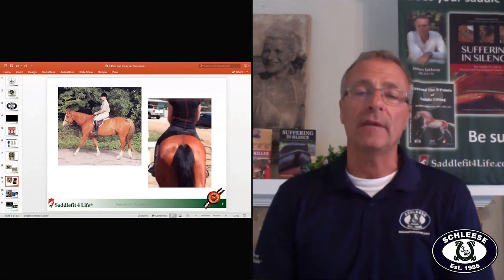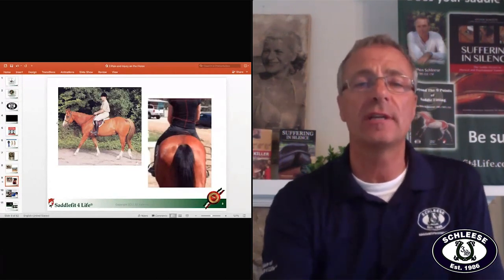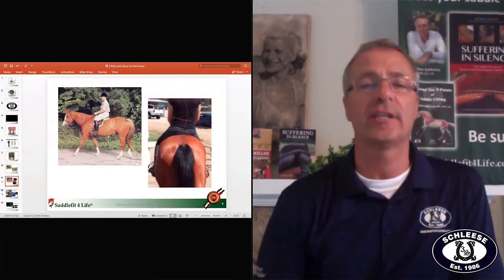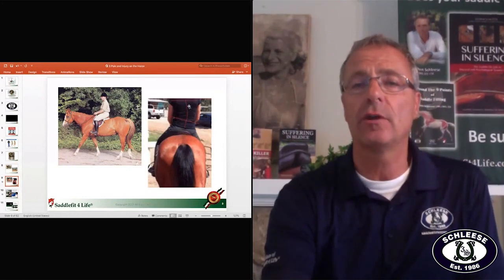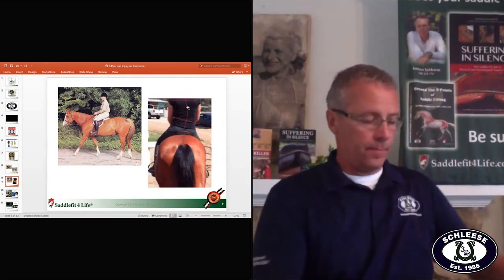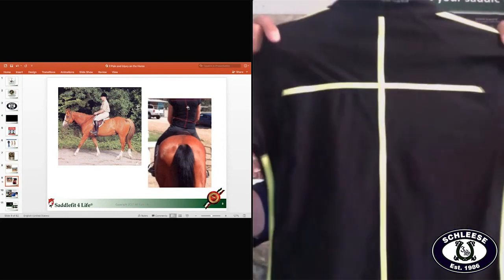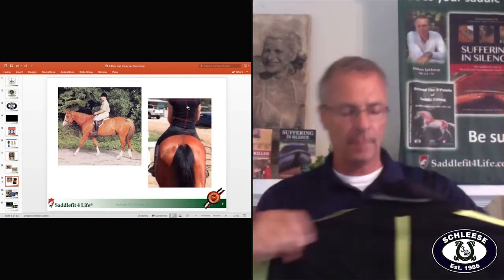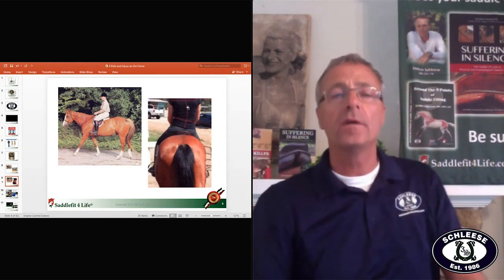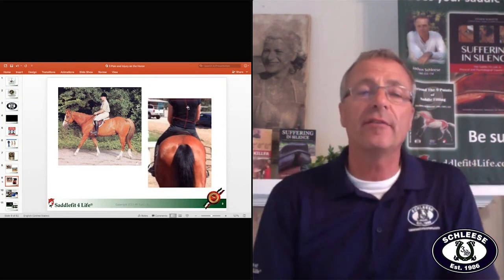You see two people with saddles — I want you to look at something. This person up here: you see the shoulders, hips, and heels way in front — we call that the classical chair seat. The other rider is totally crooked. I had a fellow in England in my courses, Russell Guire, who makes these shirts you can put on to see how straight or crooked you sit when you ride.